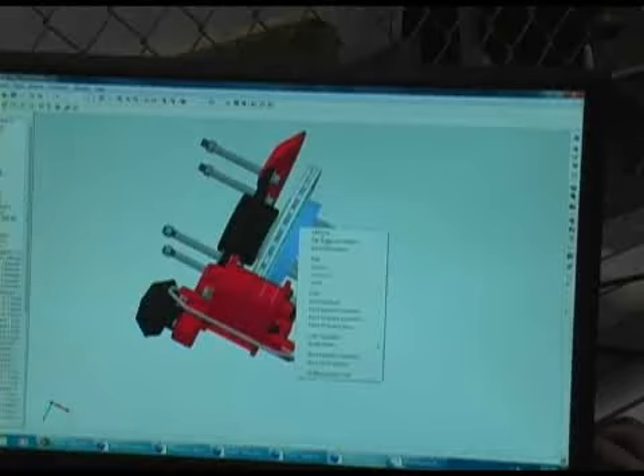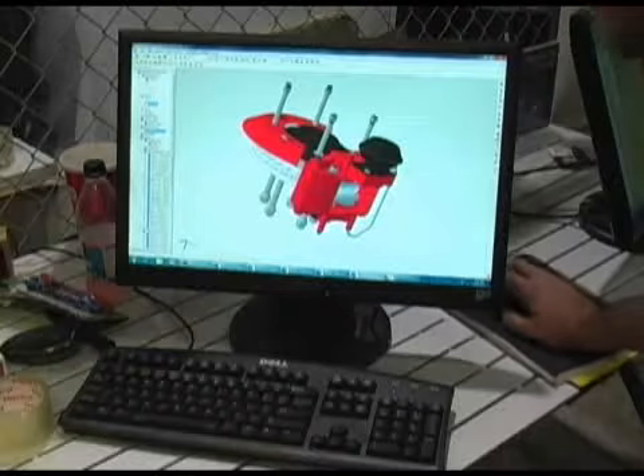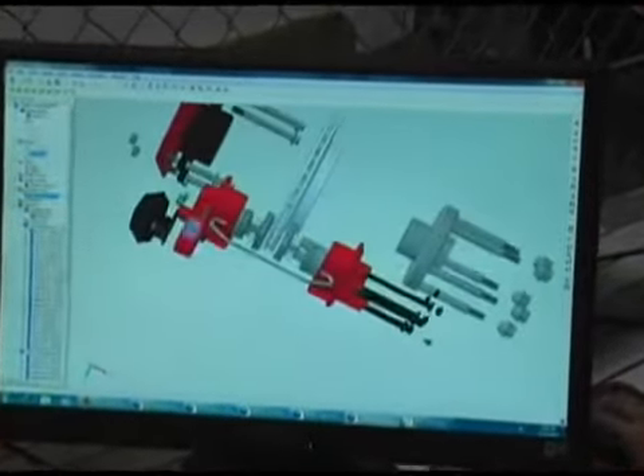Across the expo hall, Alibre demonstrated Alibre Design Personal Edition. It's a Windows CAD package that essentially brings the power of 3D solid modeling previously only available to people willing to spend multiple thousands of dollars, and for $99 brings that technology to anybody that needs it. So if you're a hobbyist or someone who makes stuff in your garage, previously you had to draw stuff and cut wood and not be sure everything was going together. Alibre Design basically fixes that problem and brings the same technology used in the automotive industry or hardcore design environments, but in a way that's easy to use and extremely accessible at the $99 price point.